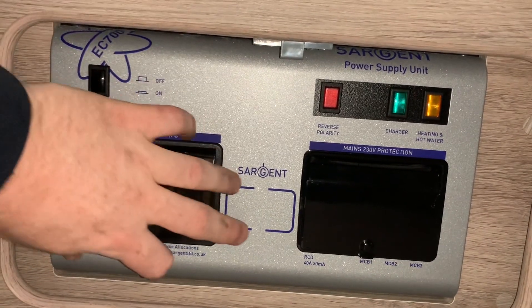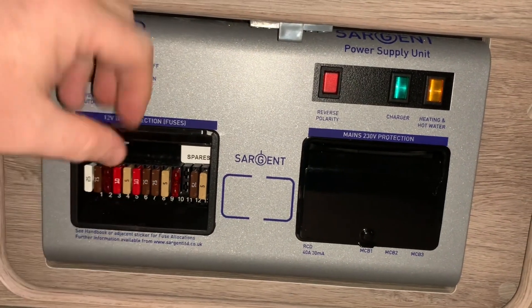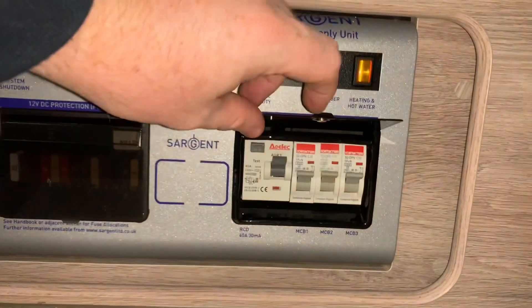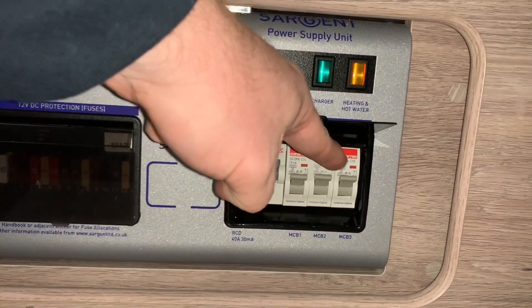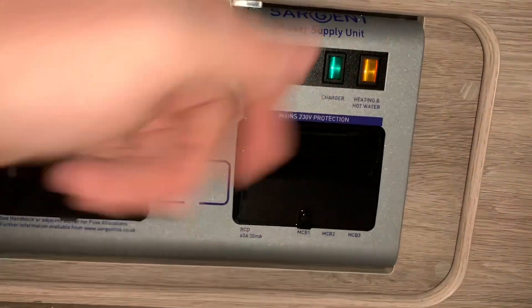This unit has your Habitation 12 volt fuses here on the left. They are all numbered, and over on this side we have your mains electrical MCBs and RCD electrical breakers, or trip switches if you will.